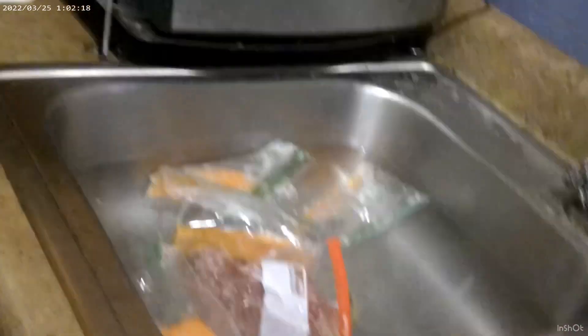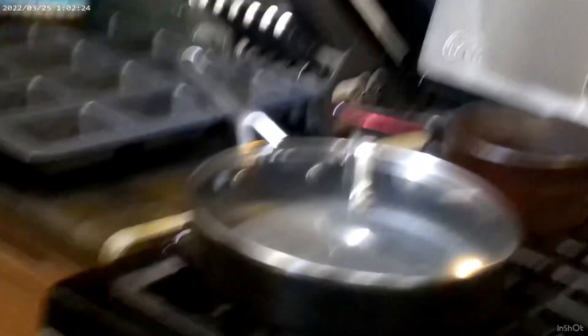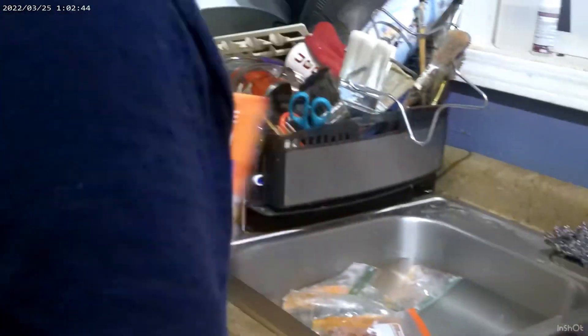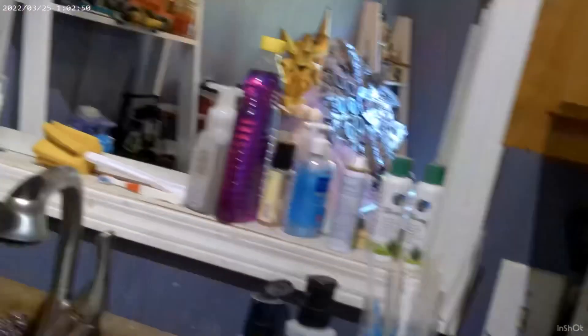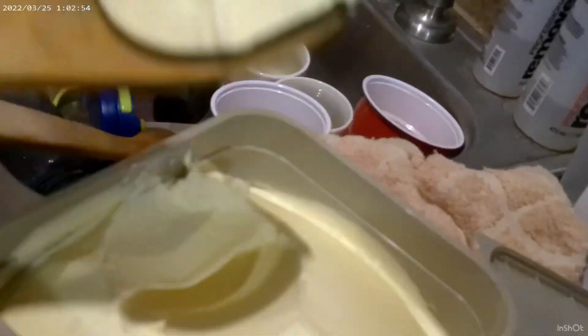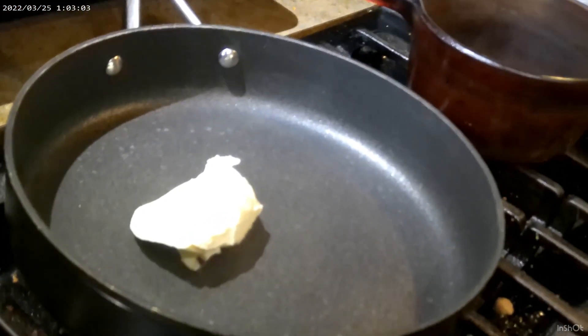We're going to start with the Rice-a-Roni chicken rice in this pot. We're using an 18-inch Ninja pot, which is probably the best pot to cook rice in. For this rice, you have to sauté it first then boil it. You'll need a little butter — drop it in the pan and give it some heat. You want to get it melted a little bit.